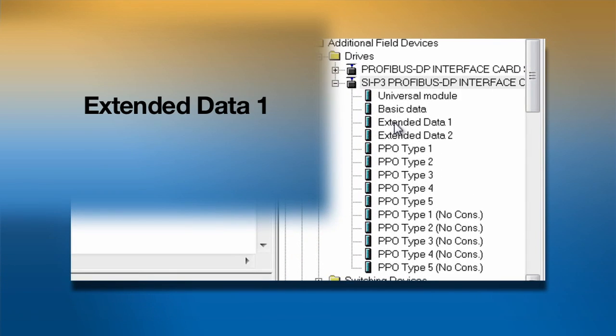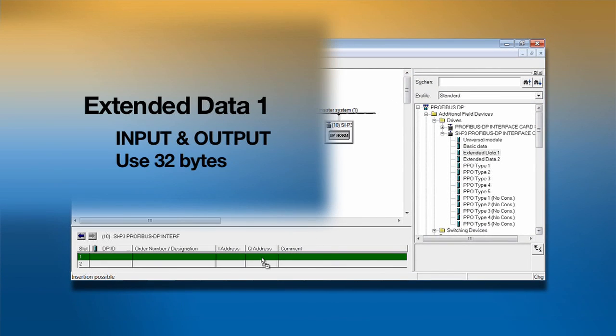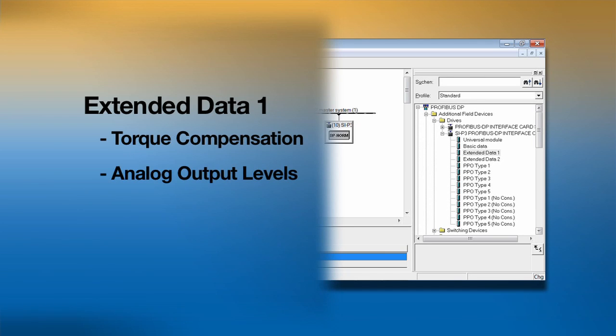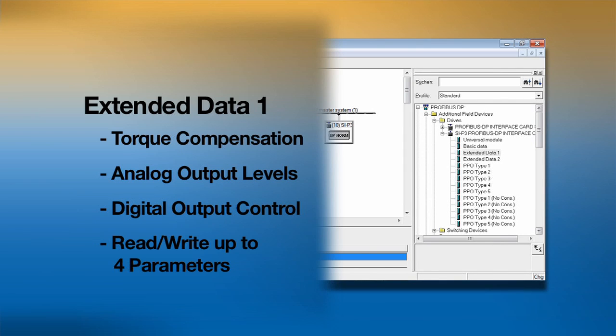Selecting the extended data 1 configuration increases our input and output message size to 32 bytes, allowing us more flexibility and access to the drive's parameters. Extended data 1 includes things like torque compensation, analog output levels, and control of the digital outputs. With this format, the master can write up to four consecutive drive parameters. The drive can also send a read request of up to four consecutive parameters as well.